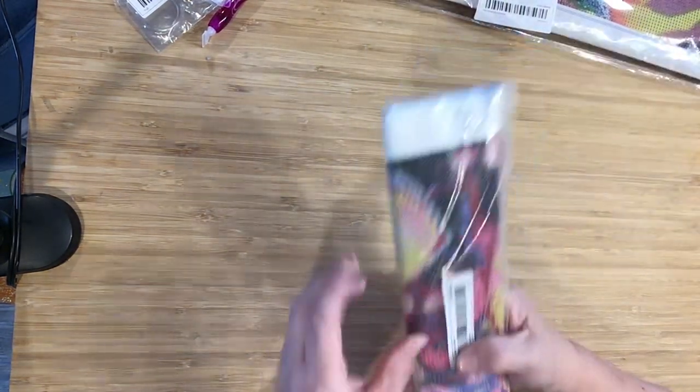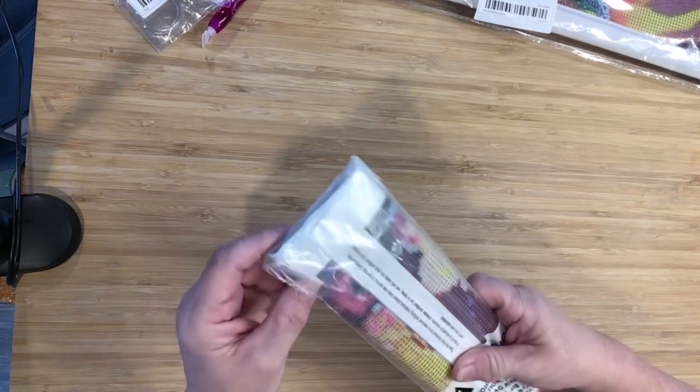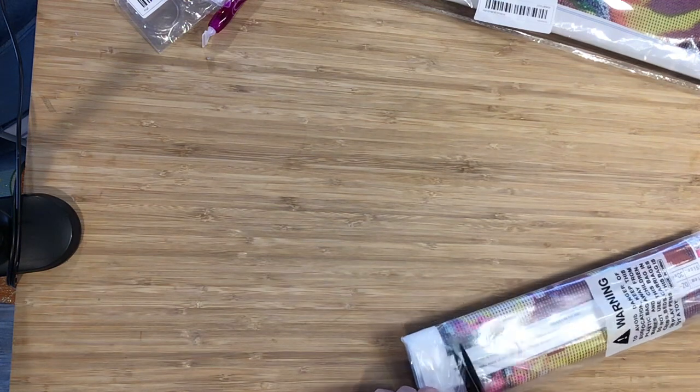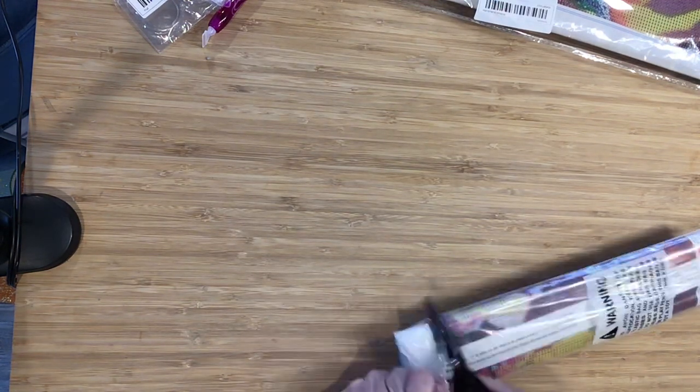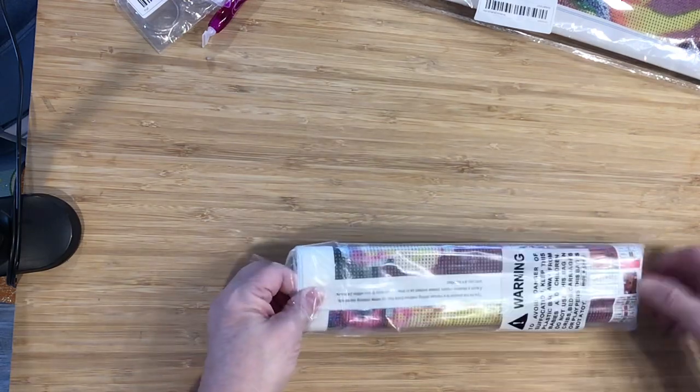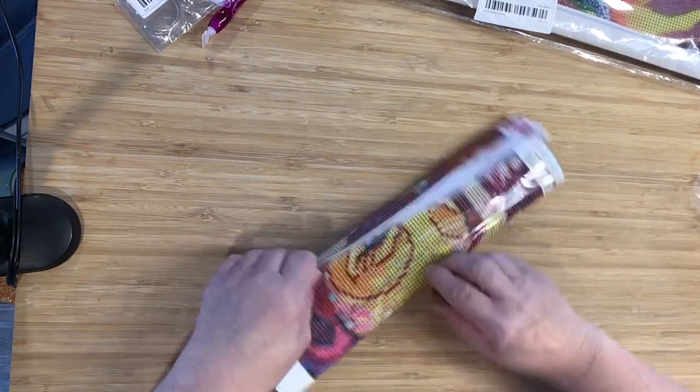Okay, and here's our next one. Warning: the bag can cause suffocation. It's not very often you get those warnings on the bags, but it's nice. We all know, but it's a sign of being a little bit better quality, which is great.